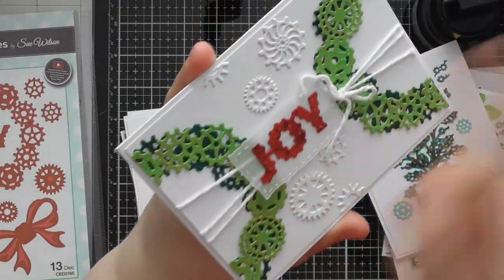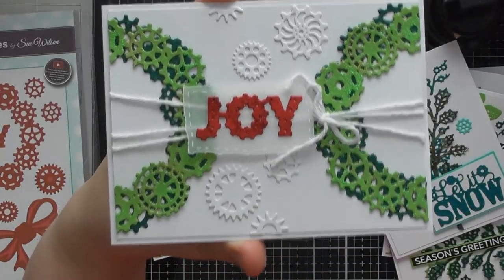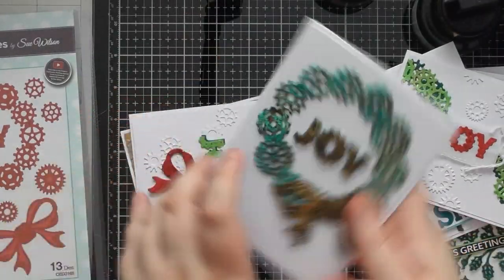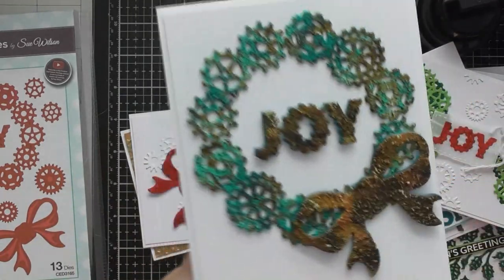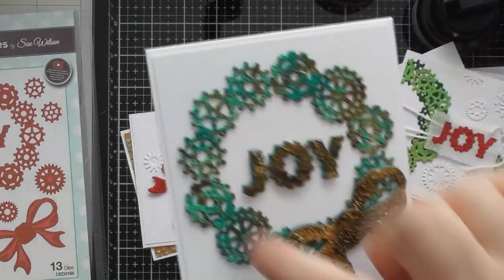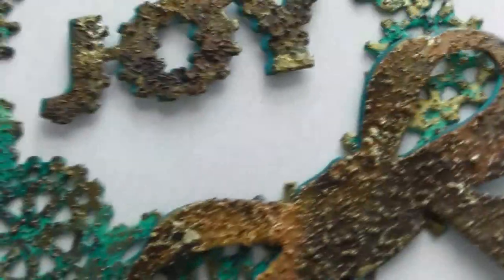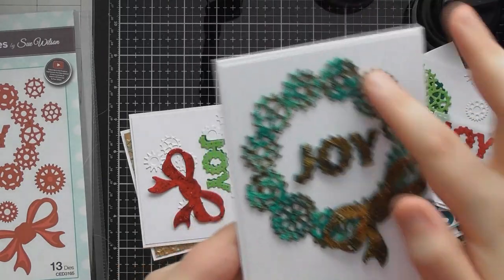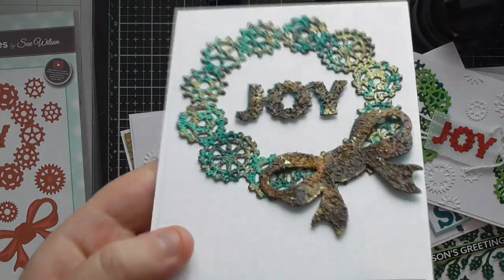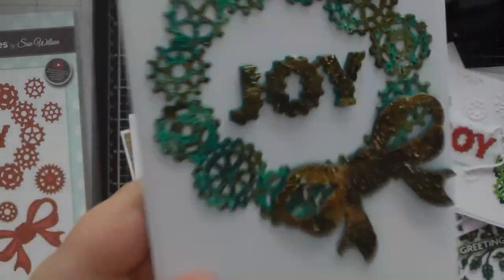The center looked too plain so I put some white string around it and stuck the Joy sentiment on a piece of vellum on top of the string. The second sample went to town with the rusty kaleidoscope paints — Joy and the bow done with the rust set, the main wreath done with the kaleidoscope set but bringing in some rust and the rust metallic color. Look at that beautiful texture — it really gives an aged rusty look and it's so easy. You just die cut your piece, tap on the paint, let it dry, come back with a little metallic, and you get an instant rusty effect.